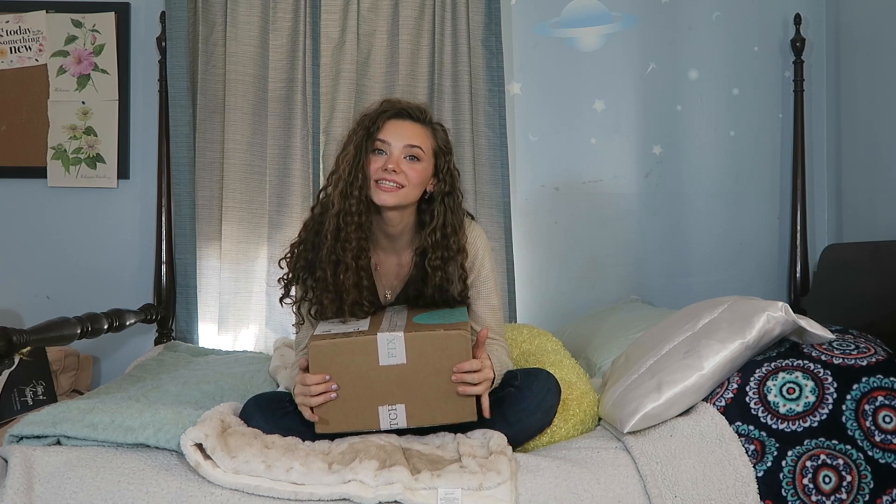Hey guys, what's up? It's me, Katie Shindig, and I'm back with another Stitch Fix video.